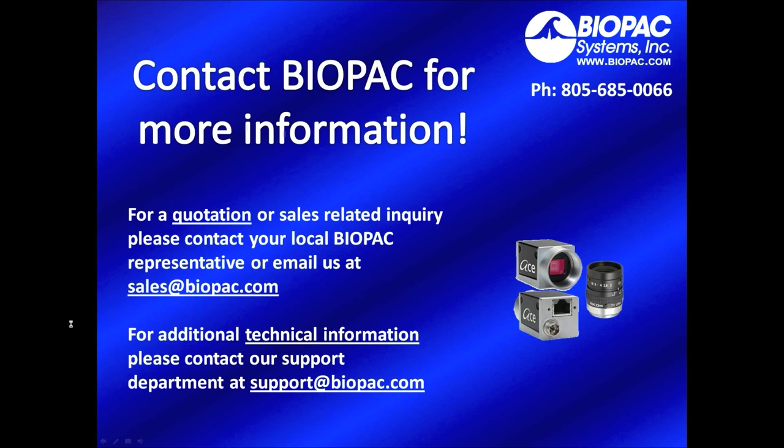For more information, you can contact us by phone at 805-685-0066, or for a quotation email us at sales@biopac.com. For additional technical information, you can contact our support department at support@biopac.com. Thank you.